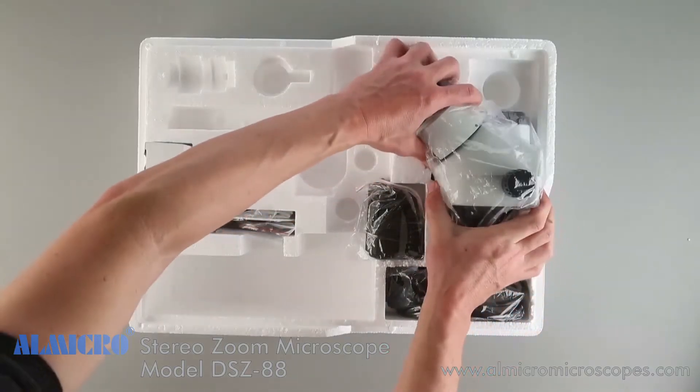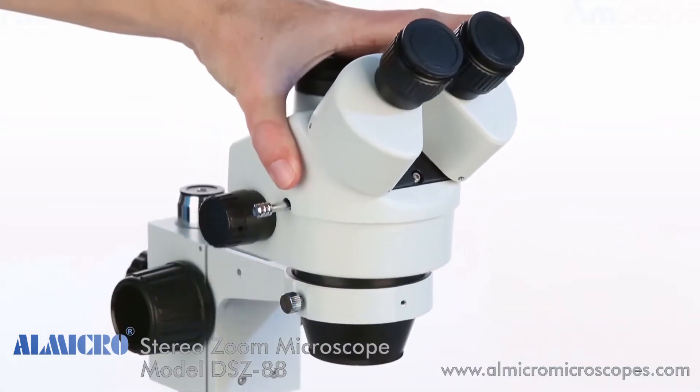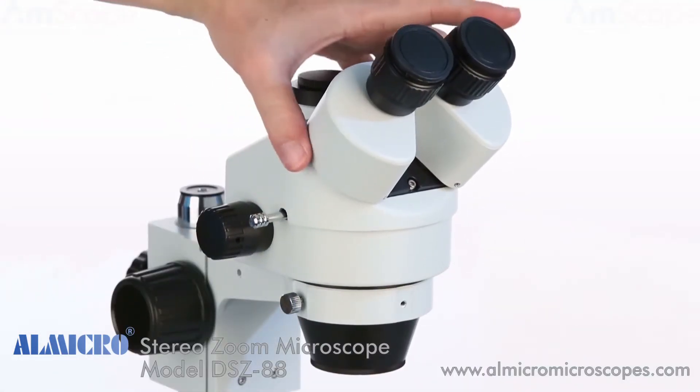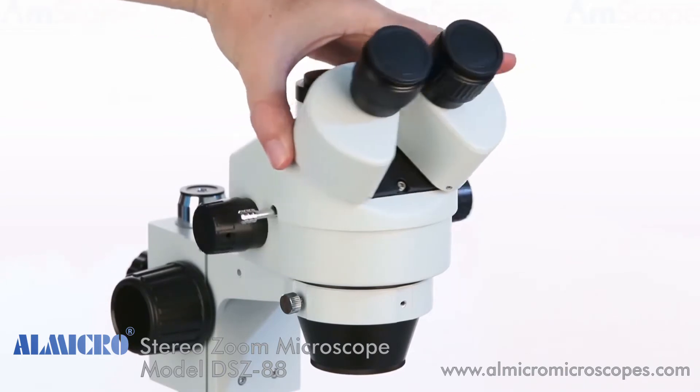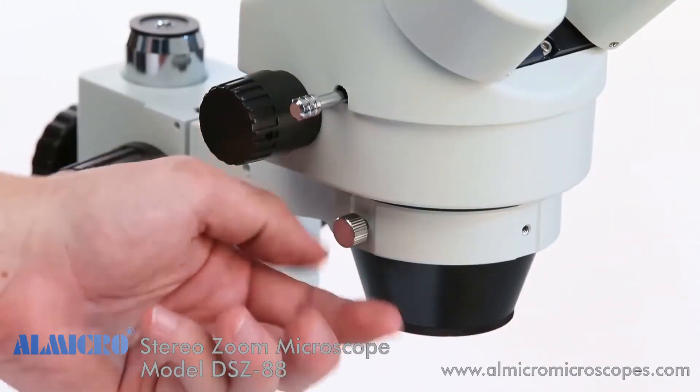Now let's install the head. Simply slip the head into the collar on the focusing rack. The head can be rotated to suit your working conditions. Once in position, secure it by turning the collar's locking screw.